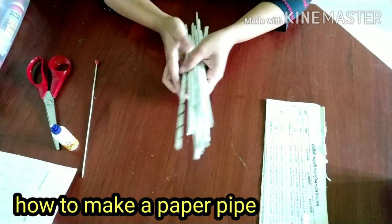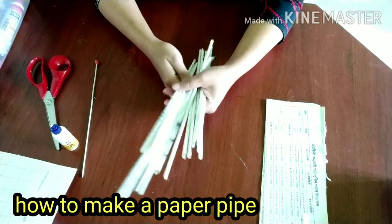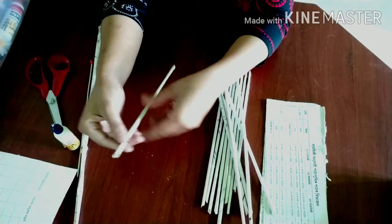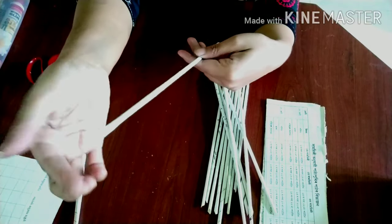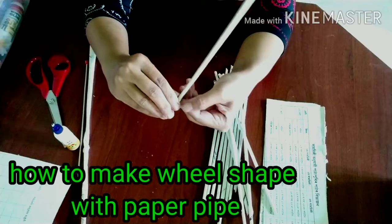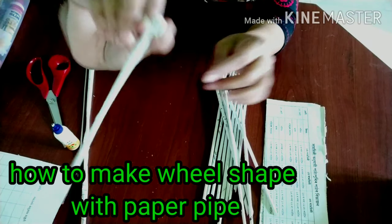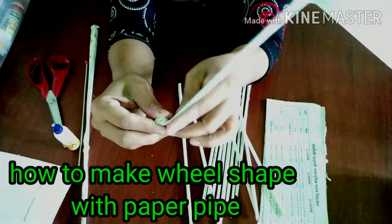I am going to put the paper in place first. Then I will make a round circle with holes. I will fold the holes and put the holes together in the holes.